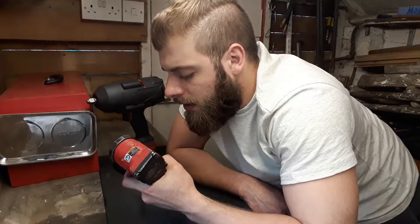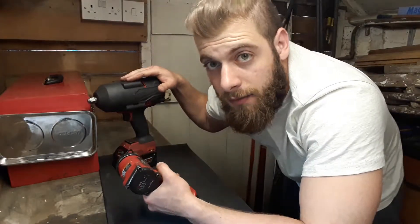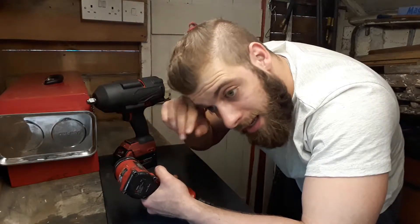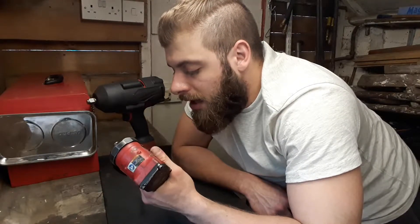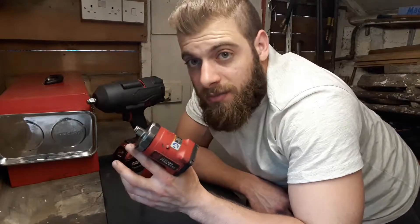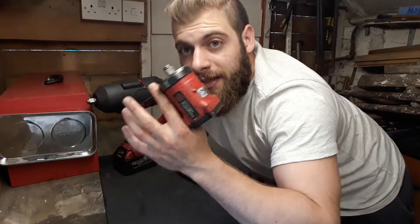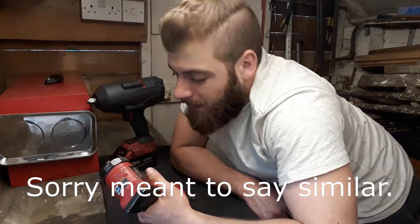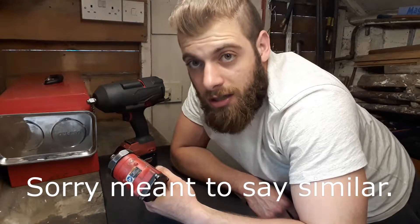I was going to mention the stubby form factor as an advantage for getting into tight spaces, but nowadays Milwaukee has come out with small impact guns on the M12 platform. I've seen those small stubby Milwaukee M12 ones and they're really nice to work with. So that stubby advantage is less clear now that technology has advanced and we're getting small electric guns that are still powerful.